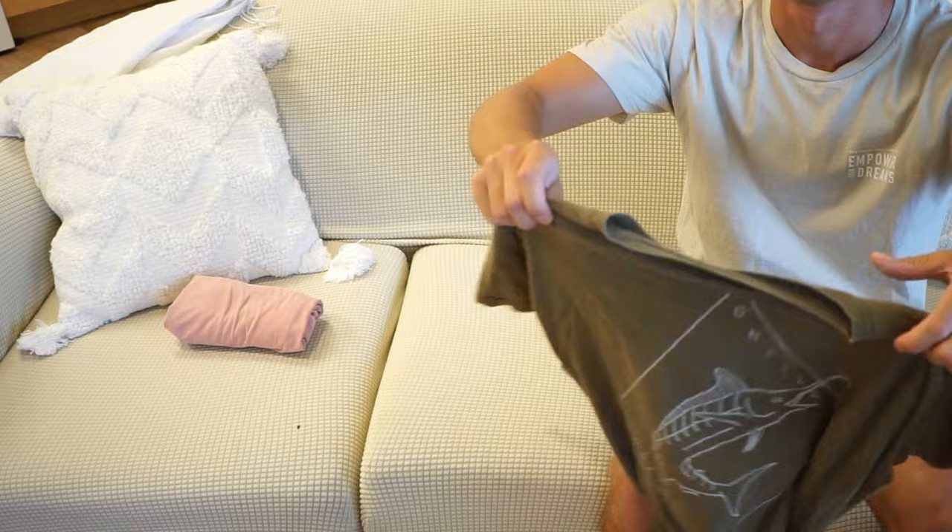What's up, you guys? Scotty again with another travel hack. Roll up a t-shirt so that it looks just like this. I'm gonna show you with this green shirt I have right here. Grab your shirt and lay it face down on a flat surface.